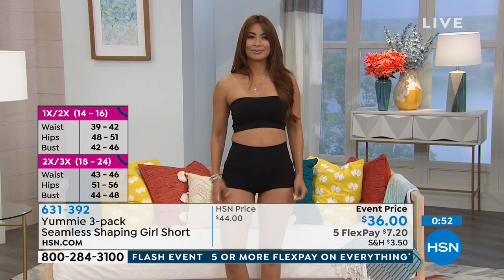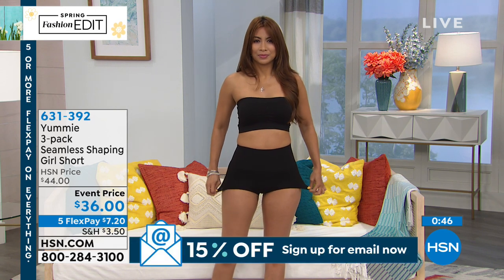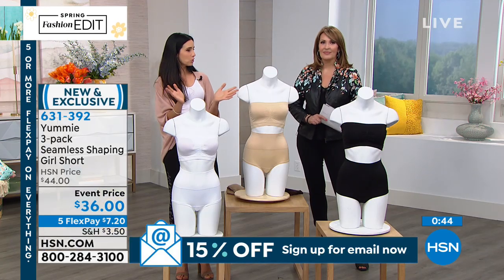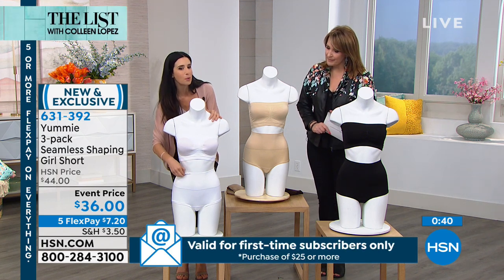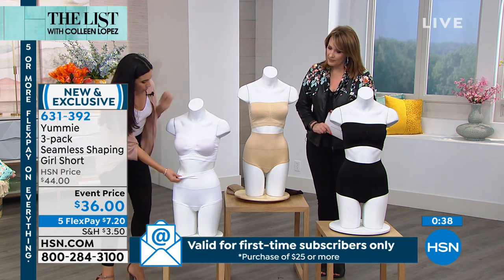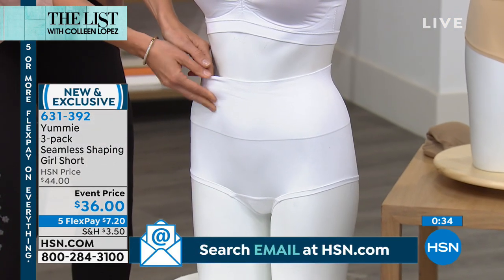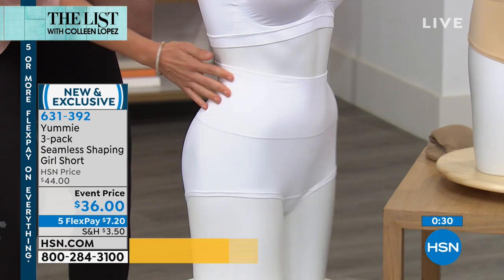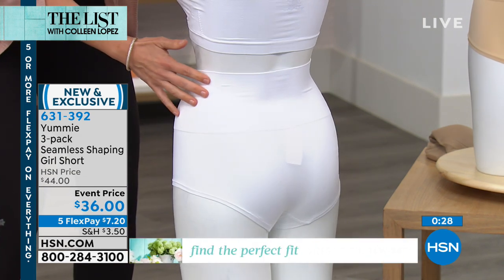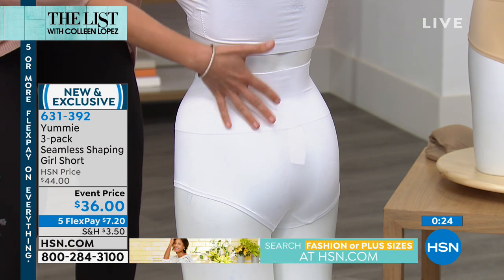I couldn't bring a bra without bringing something to go on the bottom. Our girl's short is a great addition to our shapewear. This is an actual shaping piece — there's a band in the waistband. This is a double layer band, and what that does is give you our medium yummy hug. That band goes all the way around to the back, and you can kind of see that line right there — this is what's giving you that shaping.